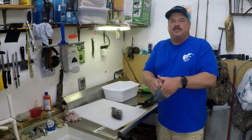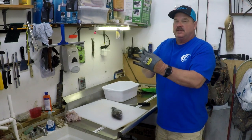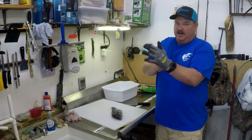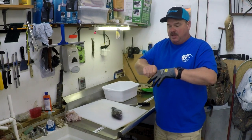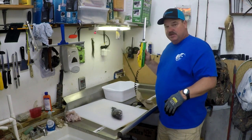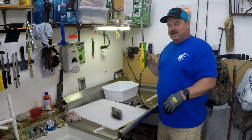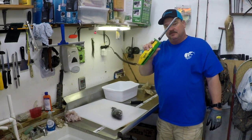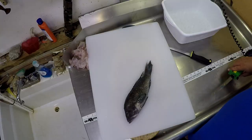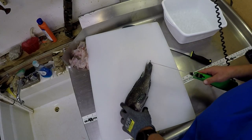All right, we're going to show you everything that we use in this video. The first thing I'm going to tell you is if you don't have one of these cut resistant gloves, get you one. I'll put a link to this in the description below. And also from my favorite, Mr. Twister Electric Fisherman electric knife. This electric knife makes this chore a lot faster and a whole lot easier, and there'll be a link to the knife in the description below too.